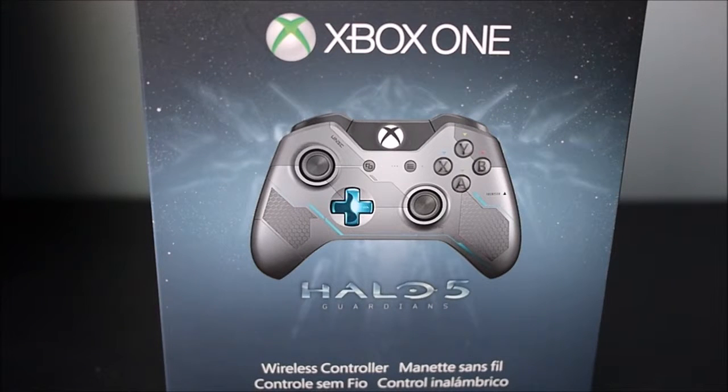What's up everyone, today I have an unboxing of the Xbox One Halo 5 controller. I would do a review, but there's nothing really special about this one besides the paint job. So let's get right into it.